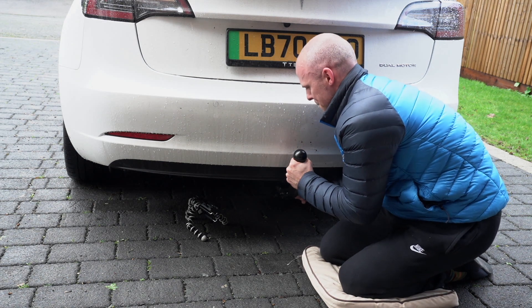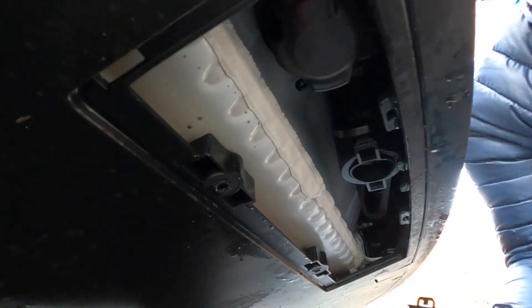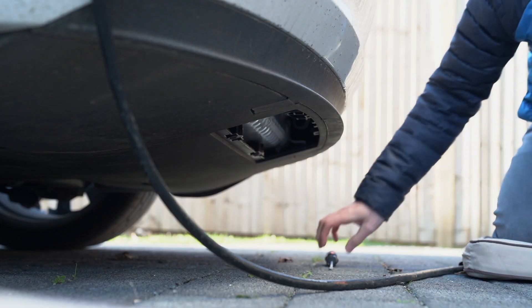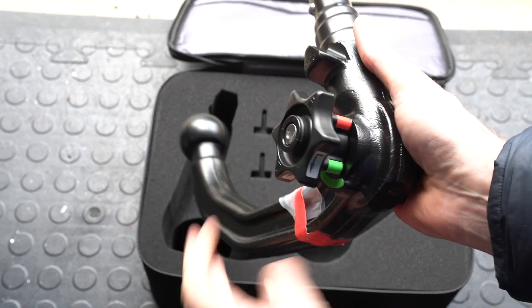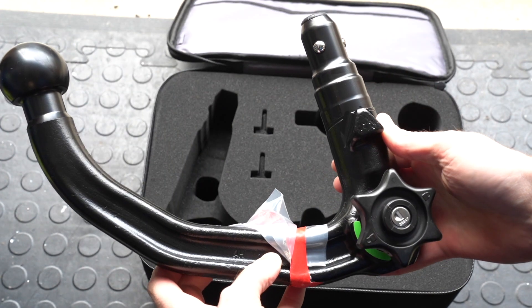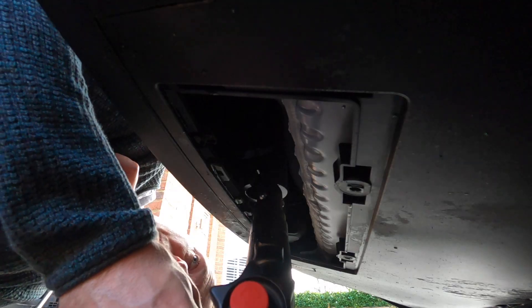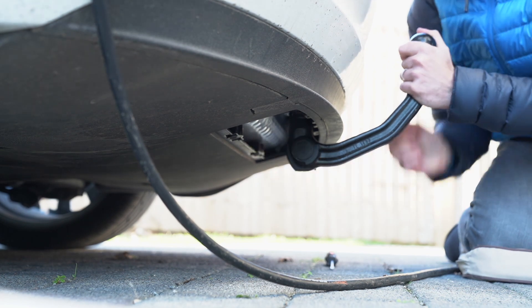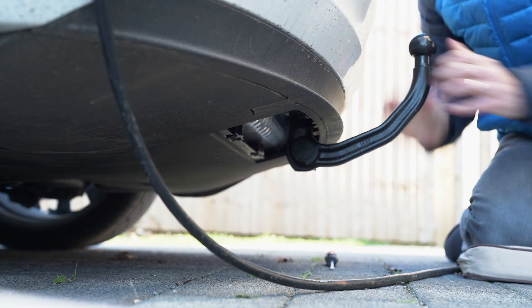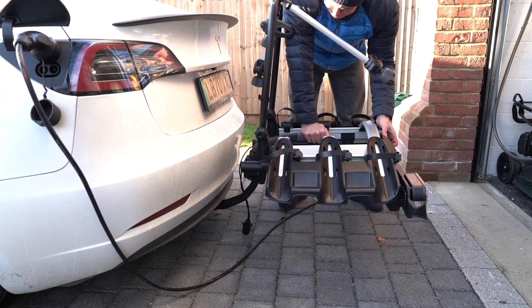To fit the tow bar, you remove a plastic cover under the bumper using a normal flathead screwdriver — there are just two screws to turn. Then you pull out the plastic protector that protects the mount on the car. You then pull and twist the knob on the side of the bar, just like the sticker shows, and simply push it up into the hole on the car. You hear it click and away you go. The tow bar itself is really firm and ready to take the load of a trailer or bike carrier.